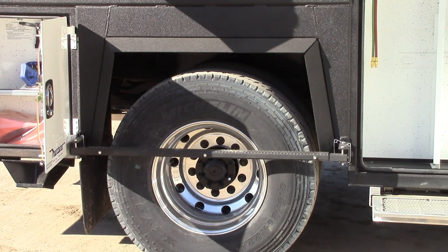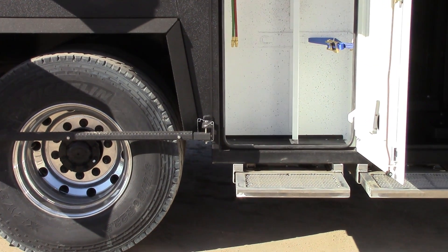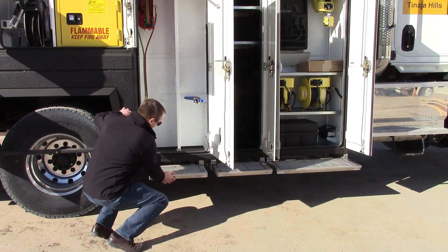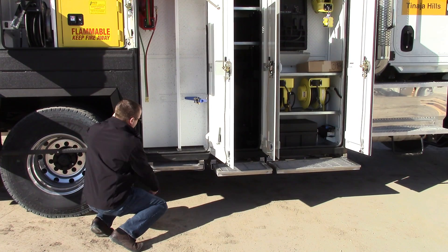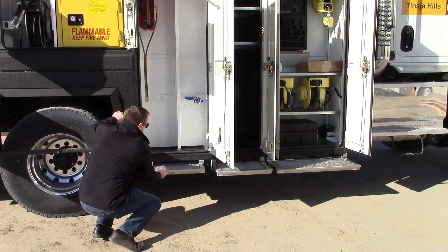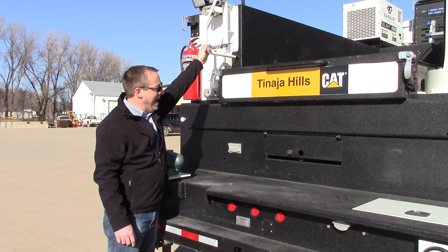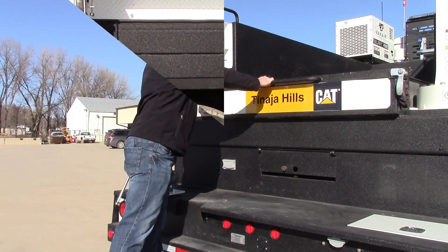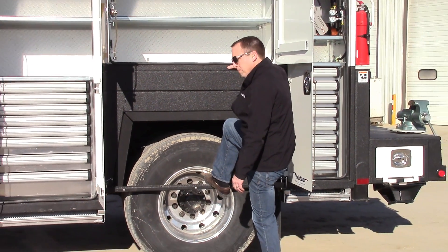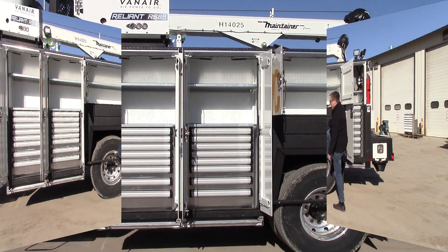Height is an issue, so what we have done on this particular unit, we have added our optional aluminum pullout step — fairly easy in, fairly easy out operation. You also have a three-point access system on the back for getting on and off the truck. On this side we've added a step bar along the side of the tire to help access into the compartment.